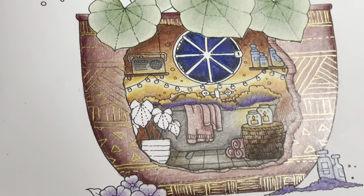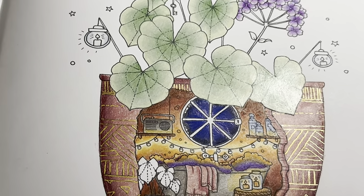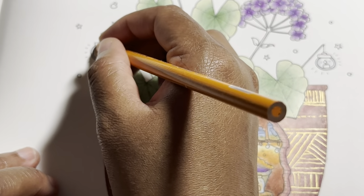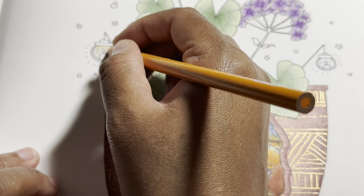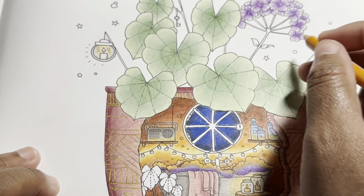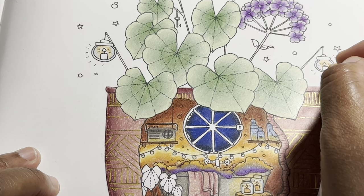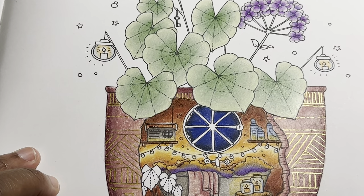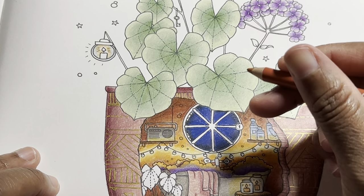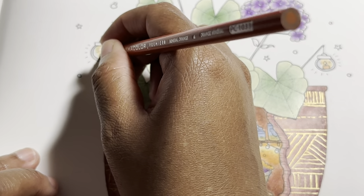With these lights up here, same thing — I'm thinking of just adding a little bit of this glow mixed in with that blue. Then I'm going to take the mineral orange and put it inside for the candle.